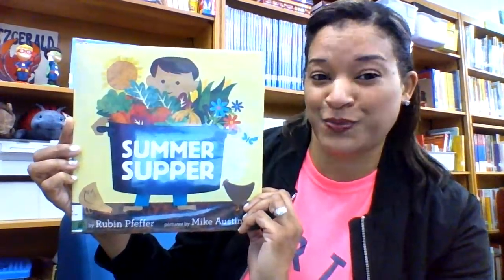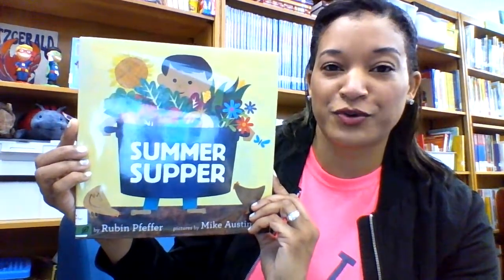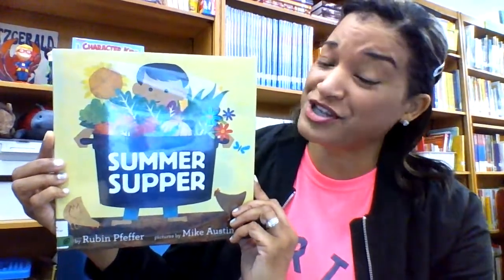It's on the Texas 2x2 list for 2022. Basically, Summer Supper is about the foods that people eat, how they're grown, how they're harvested, how they're shared.